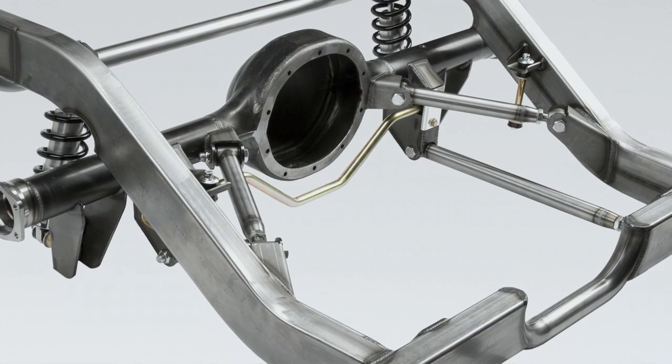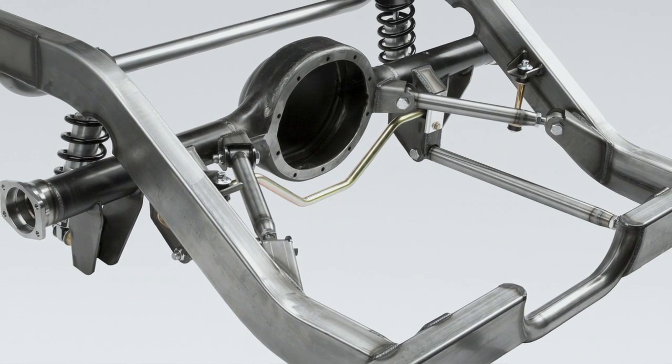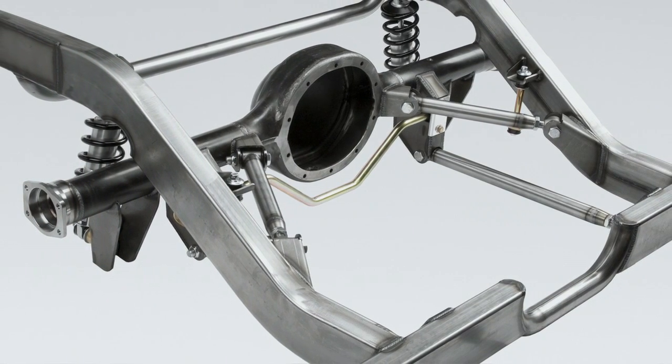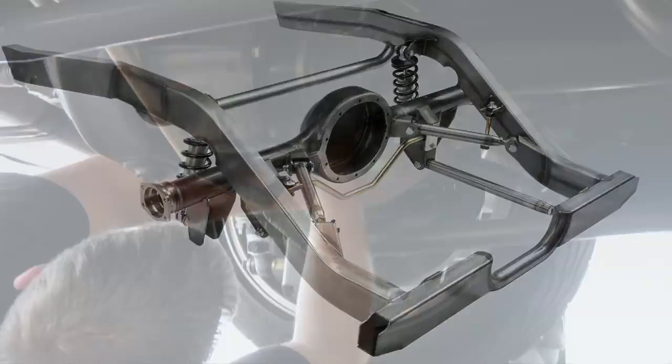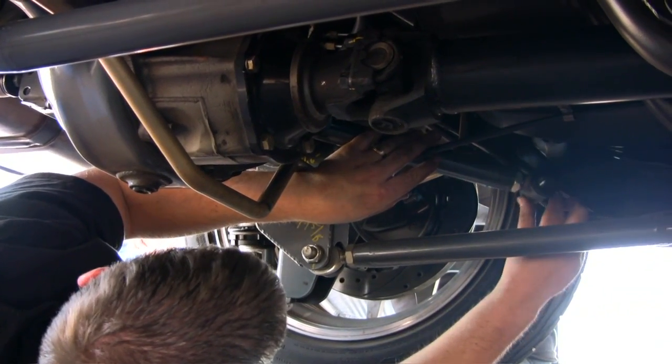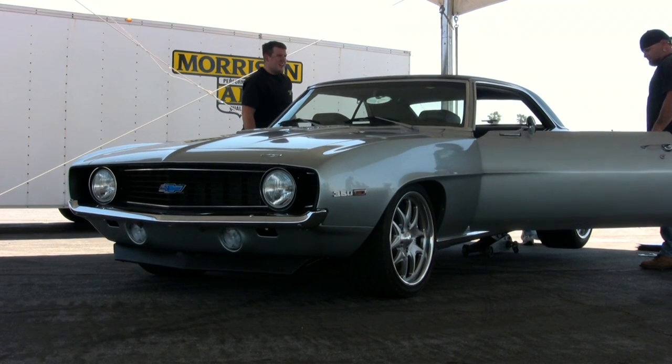The triangulated four-bar is a pair of parallel bars down below, and the upper links are triangulated, which gives a nice stable roll center. From a packaging aspect, it will fit below the stock floor pan in most instances. My hope is that it does very similar numbers, but we'll find out here in a few minutes.